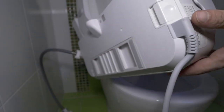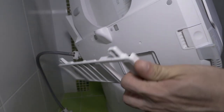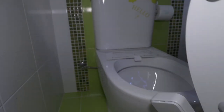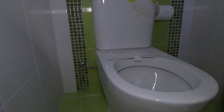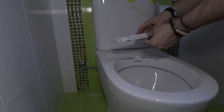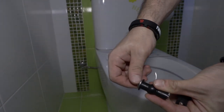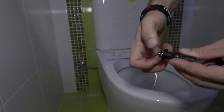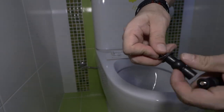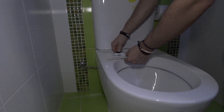First, you have to press this button on the side and you can take this plate off. I was looking for this in the Chinese manual for almost half an hour! So next, you take this plate and place it on top, then unscrew these plastic pieces.